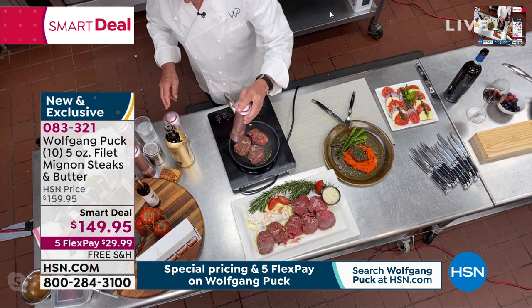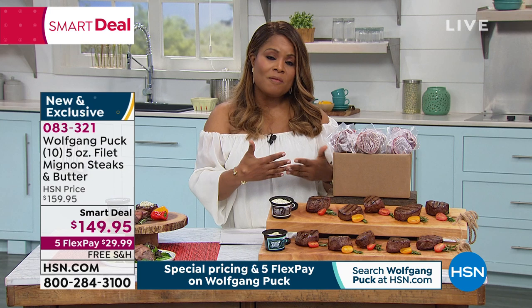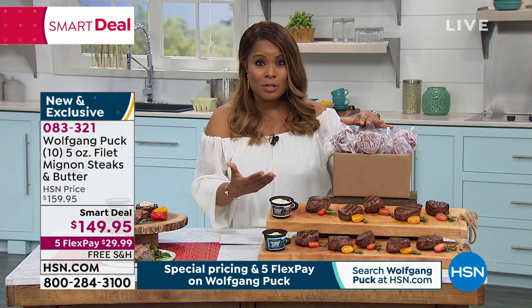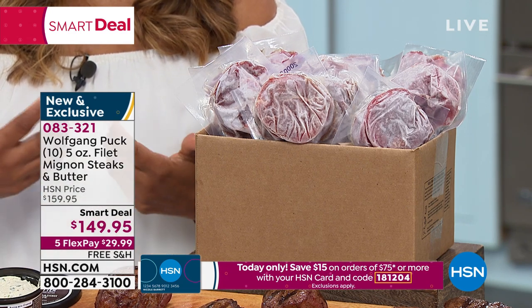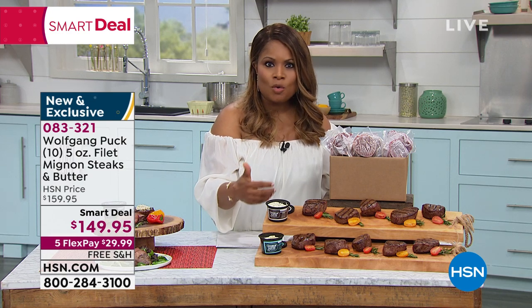We know when shopping at supermarkets that a lot of them are bare, especially when it comes to good protein. Spending $149.95 is a lot, but that's why we're offering these on FlexPay. Keep in mind the filet mignon is the most premium of all steaks — this is aged for 28 days. When you separate them out, you're getting 10 five-ounce pieces, so you're looking at a little over $14 per steak. If you're dining out at a fine restaurant, you're going to pay anywhere from $50 or higher for a filet mignon dinner.